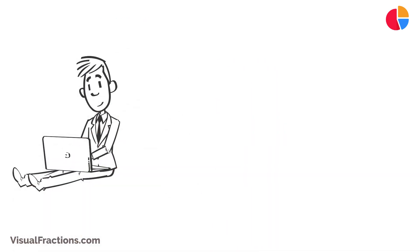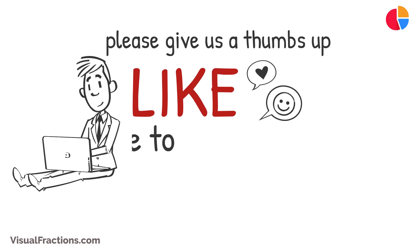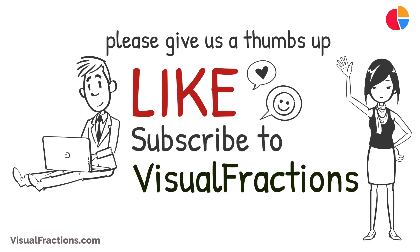Did you find this video useful? If you did, please give us a thumbs up, and don't forget to subscribe to Visual Fractions for more math and conversion explainers. Thanks for tuning in!